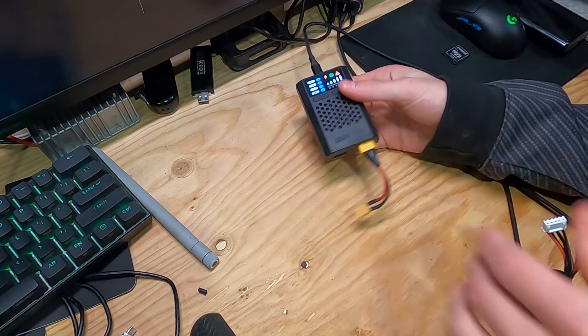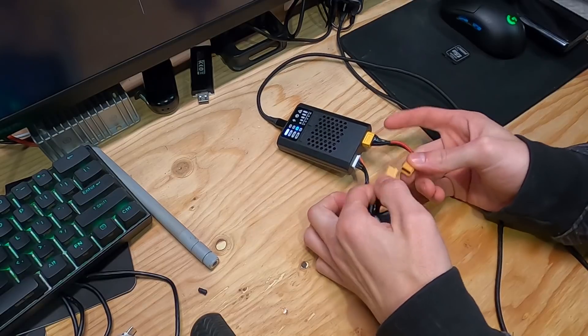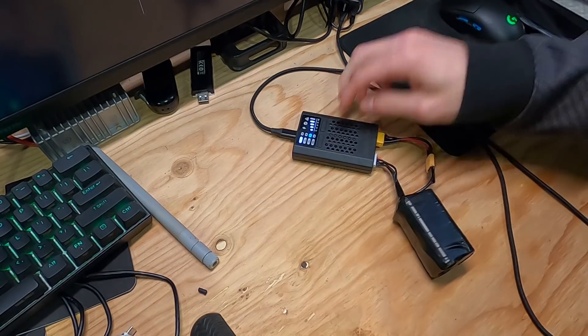Now connect it to your charger. I'm using an ISDT PD60 — a great little USB-C charger that I use to charge all my lithium packs. Just plug it in, hit go, and you've charged your battery. That's pretty much all there is to it. I cannot stress enough that you be cautious and triple check everything.